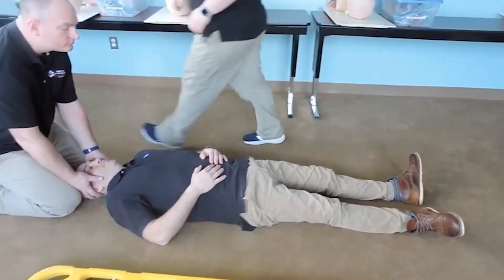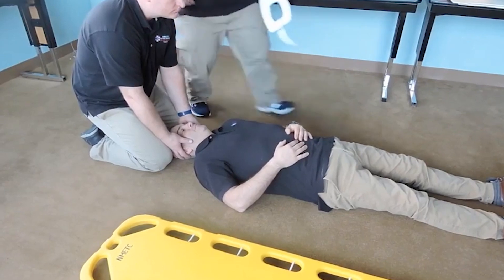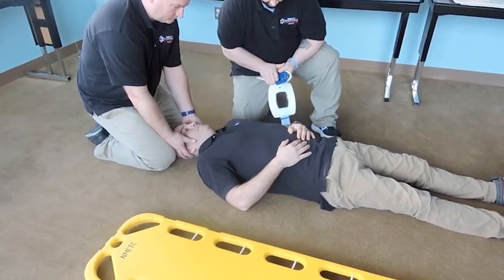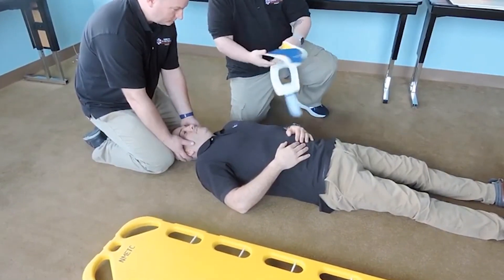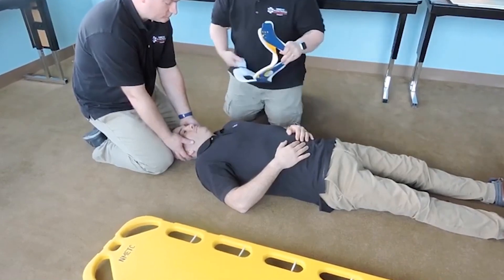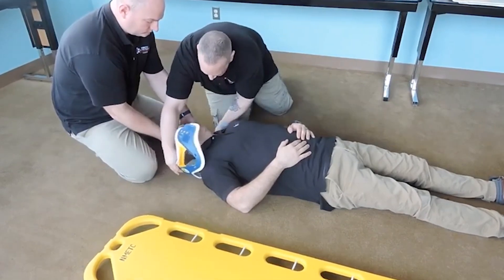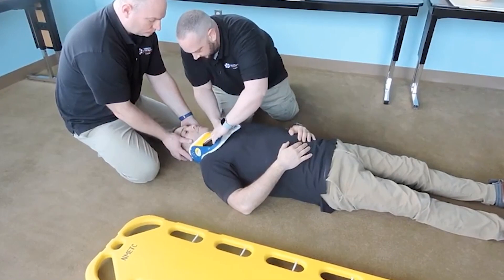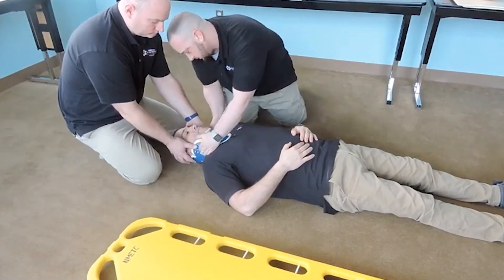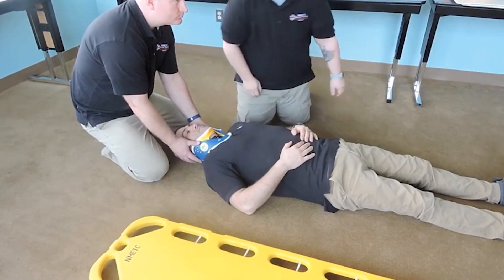At this time I'm going to get my collar. With my partner holding C-spine, I'm going to measure from the trapezius to the angle of the jaw, then measure against where it sits on the collar, making sure it's sized appropriately and locked into place. Working around my partner, I'll slide this through. This will be applied on bare skin — I'm going to scoop this into place and make sure it's secure. The partner will maintain C-spine, and we're still able to see through the window for JVD or tracheal deviation.